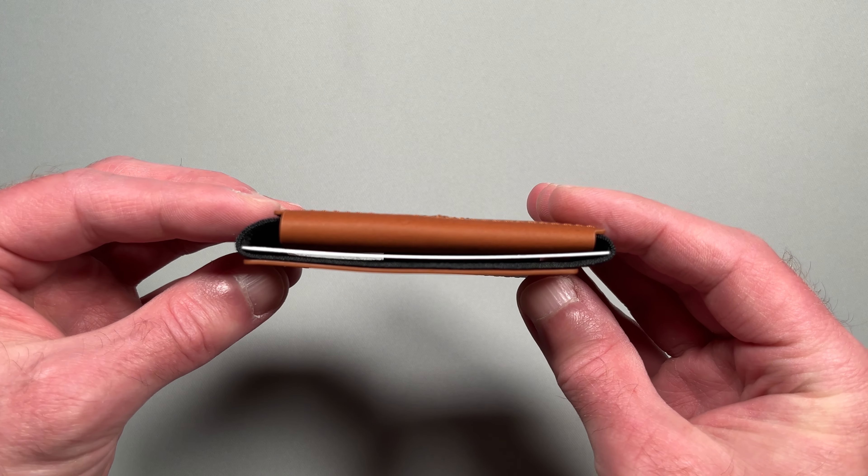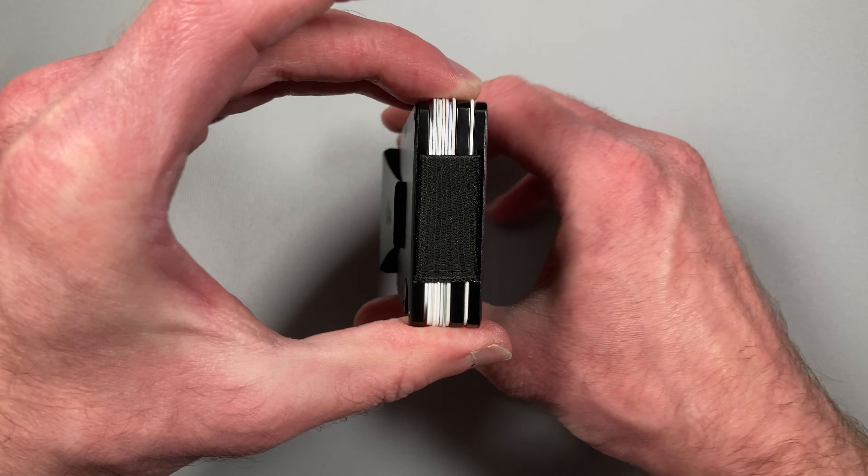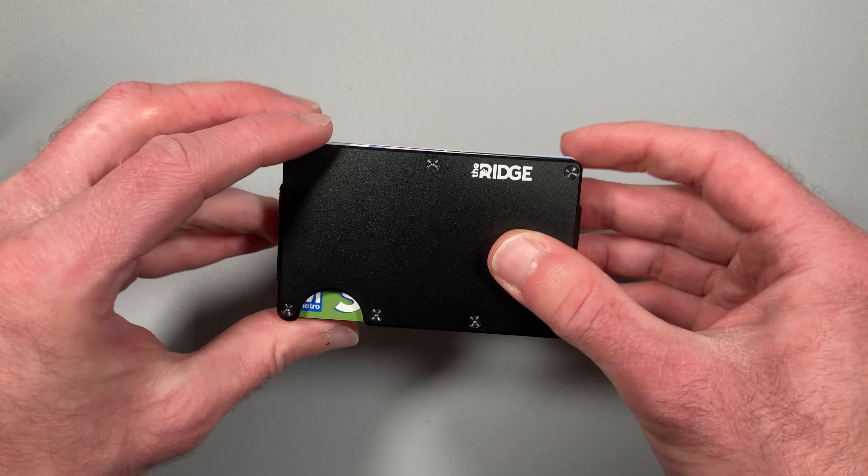This is the new Ridge Biflex wallet. It's a fresh take on the classic Ridge style. But how does it compare to the original Ridge wallet? We'll tell you everything you need to know in this video.